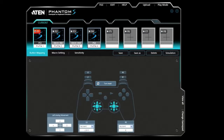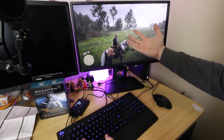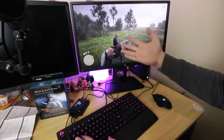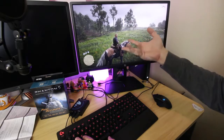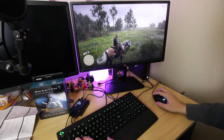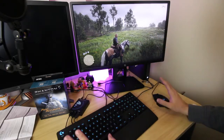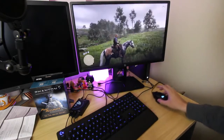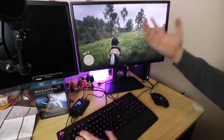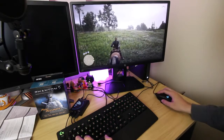Let me show you guys what it's actually like to play games with the Phantom S. Here we are with the actual setup - I've got Red Dead Redemption up here. The reason I chose Red Dead Redemption instead of a first-person shooter is that it's not actually on PC, and I thought why not have a keyboard and mouse setup for a game like this. Look - if I press W, he moves forwards. How awesome is that? It actually works, everything is good. I can even aim just as I normally would - bang, bang.